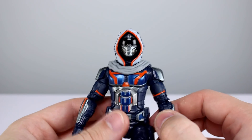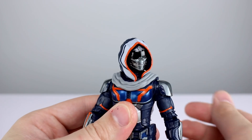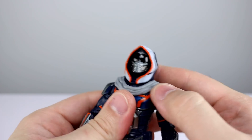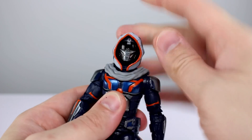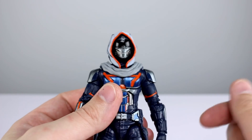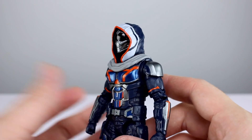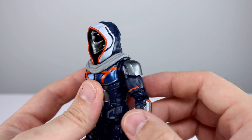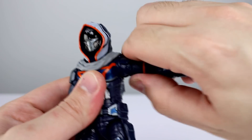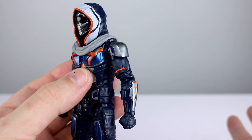Now for articulation, where this guy doesn't necessarily shine but it's not necessarily a problem either. The head has a hood permanently connected to it, which obviously causes some limitation - you still get enough rotation for most poses, but looking up isn't really going to work, and looking down only a little bit. You have to expect limitations when you have something like this, and I think that's fine. For the shoulders we have our standard ball hinge on top of a butterfly joint. The hinge itself isn't the best in the world - it's almost horizontal but not quite - though they did a good job considering it has shoulder armor.